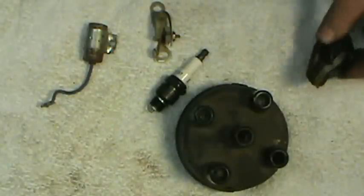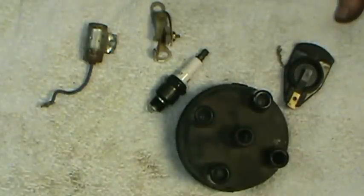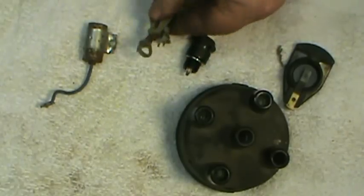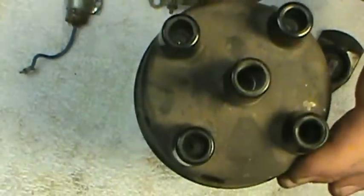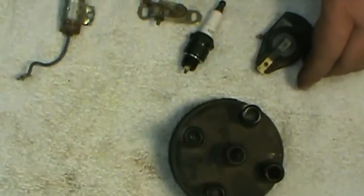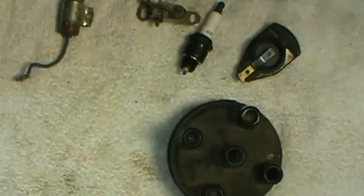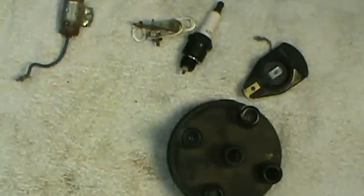That's pretty much all you need in the way of specialized tools, beyond common screwdrivers and combination wrenches. Now let's talk about the main components in the ignition system: spark plugs, points, condenser, distributor cap, rotor button, plug wires, and the ignition coil.